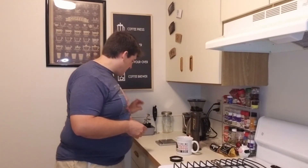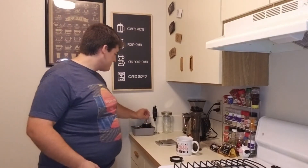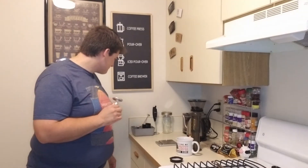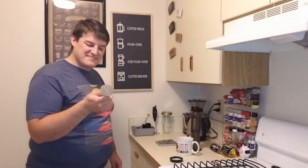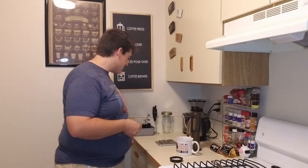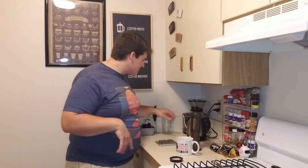Alright, so we don't need a — wow, what do you call that? A tamper! That's what it's called. Our water is almost ready, so we're gonna go ahead and grind our beans now. This is a little loud, I'm just gonna cut this part out, but here you go.